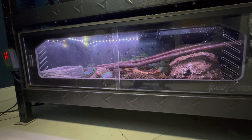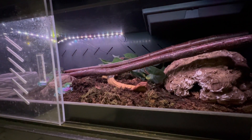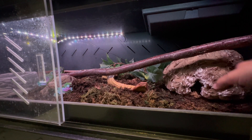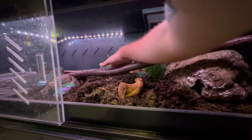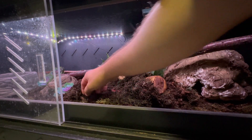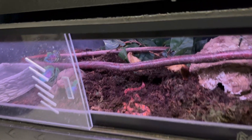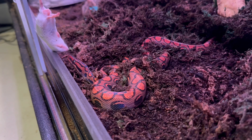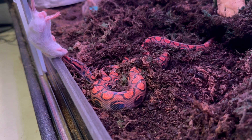First we've got to find him. Oh there he is — perfect, right in the front. All right so I've got the mouse and he's right in front. He's always been such a good eater and I've heard all rainbow boas are good eaters, so he's not going to take too long to grab this mouse.